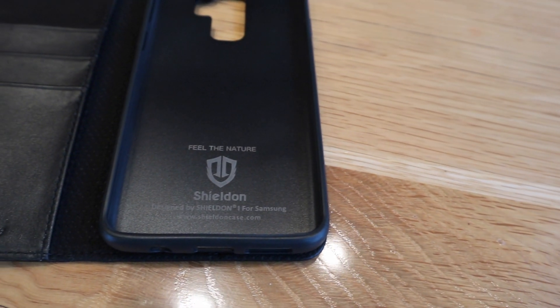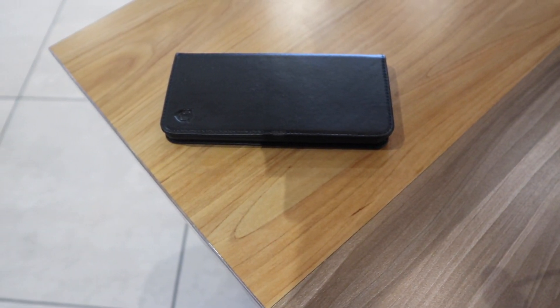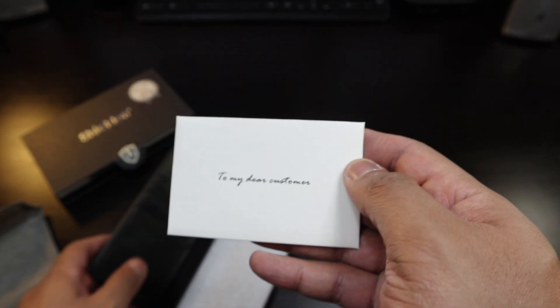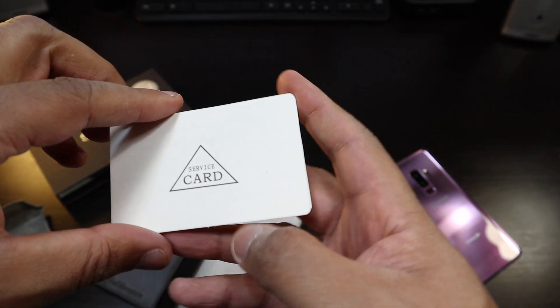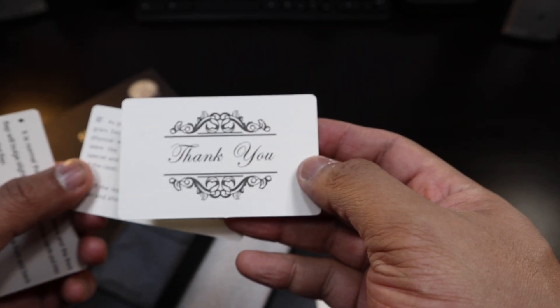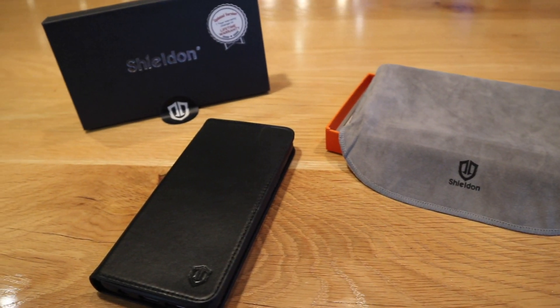This is quality — nice leather, and when it ages it's going to look even better. There's a nice card included that says 'to my dear customer' — it's a service card. So if your magnet weakens, they give you instructions on that. Genuine leather — you can smell it — and it says thank you, case.com.